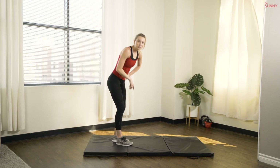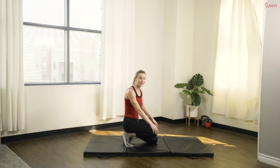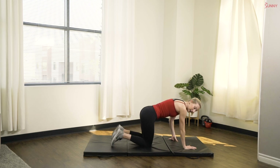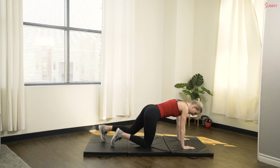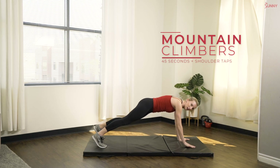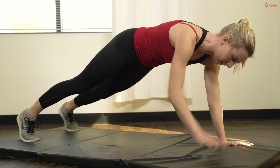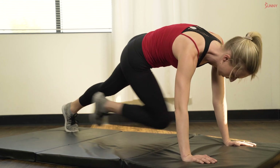We're gonna be doing a mountain climber to shoulder tap. Ready? In three, two, one, let's go. Climber, climber, shoulder tap, shoulder tap. One of each on each side.